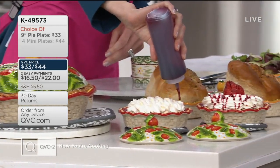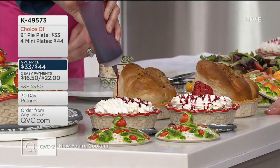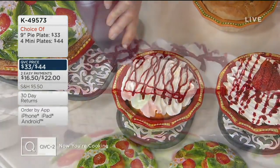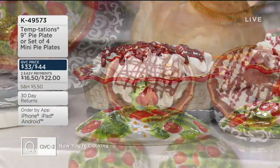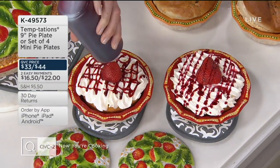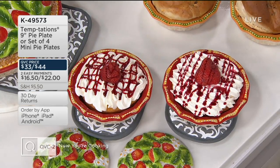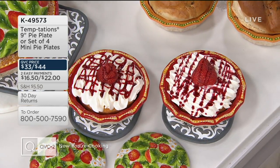So your choice is: four individual minis for $44, or the nine-inch deep pie plate for $33 — both on two easy payments. It's just a matter of which pattern and color you choose. That's Temptations all the way: oven safe, dishwasher safe, refrigerator and freezer safe — not a problem whatsoever.